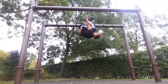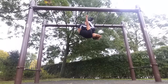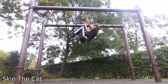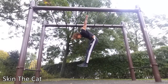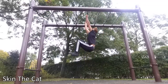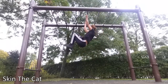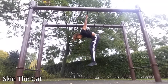Get comfortable with that, and then what you want to do is some skin the cats, which you'll see in just a second. This is how you perform a skin the cat — I'm sure you've seen it before. They really test your core and help with the core element of the back lever. Make sure you don't let momentum swing you back and forth — you want to control yourself and be as still as possible.